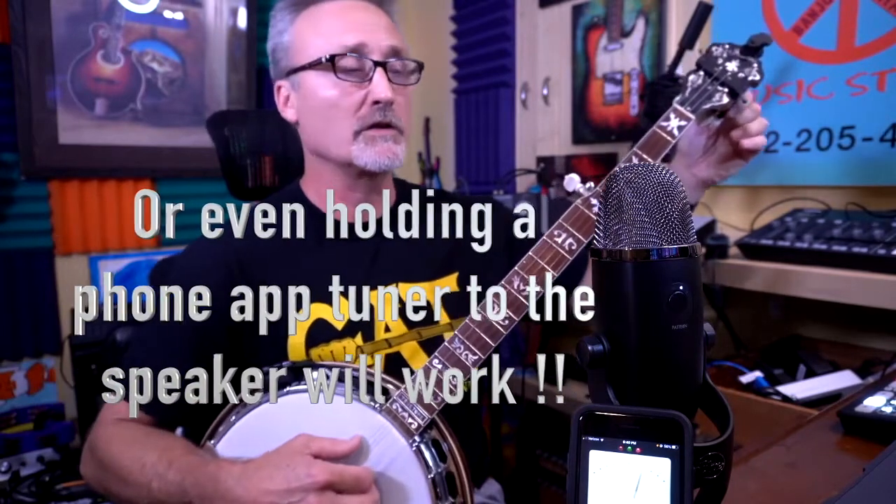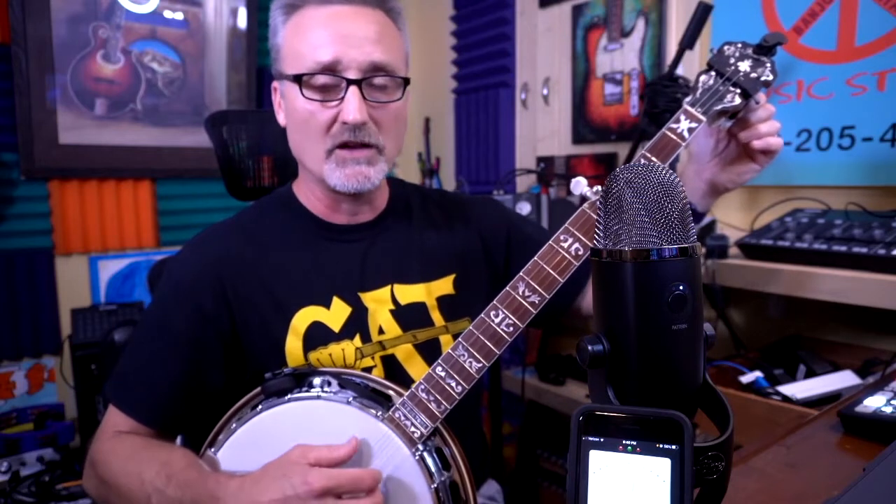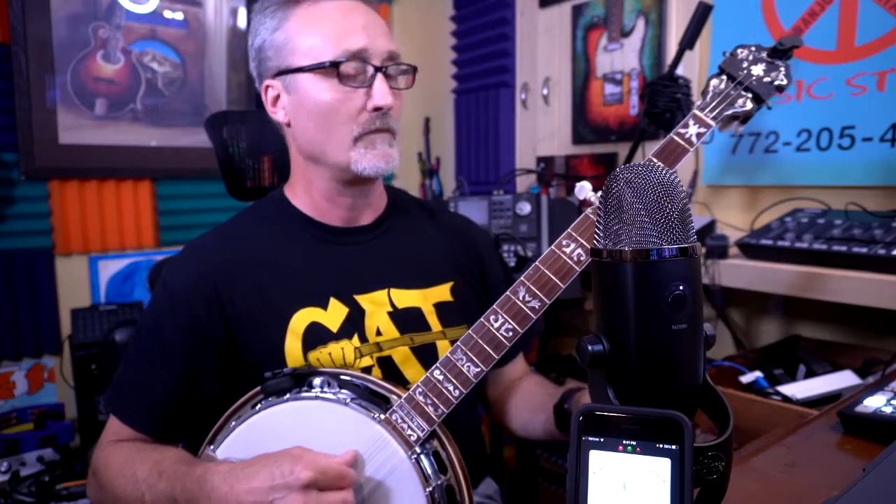We're going to the B, the second string. Also very flat. I'm looking at my Snark; you can also look at the phone tuner. You can find these online for free — this happens to be an app called Guitar Toolkit, which is good, but you don't need that much. It has a lot of other instruments, tunings, and things. After tuning up, you have to let it ring a little bit. When it first starts it jumps around some, but then it settles down.